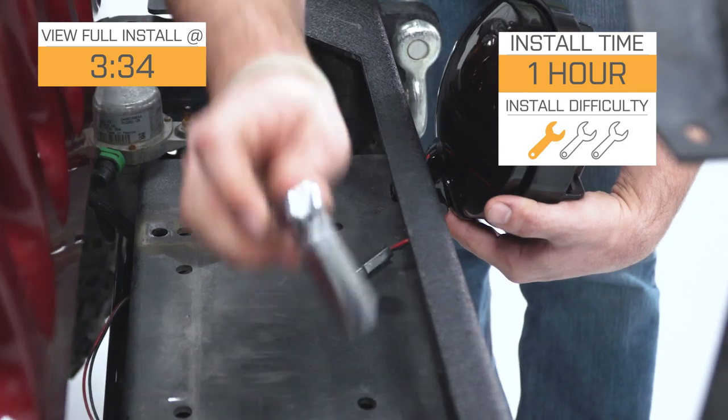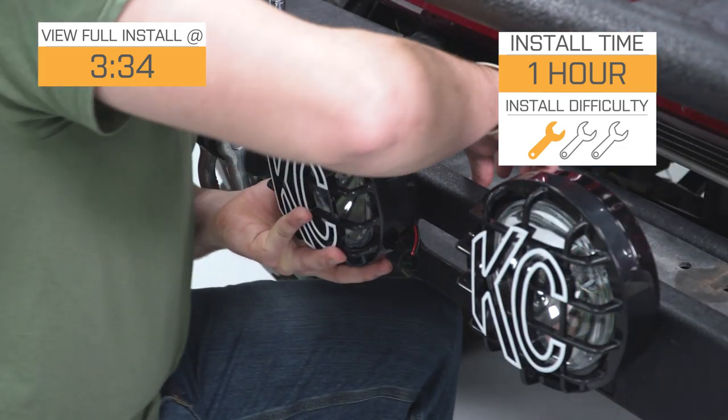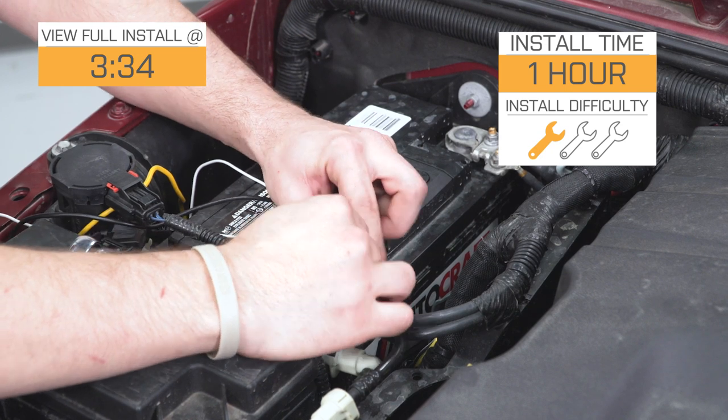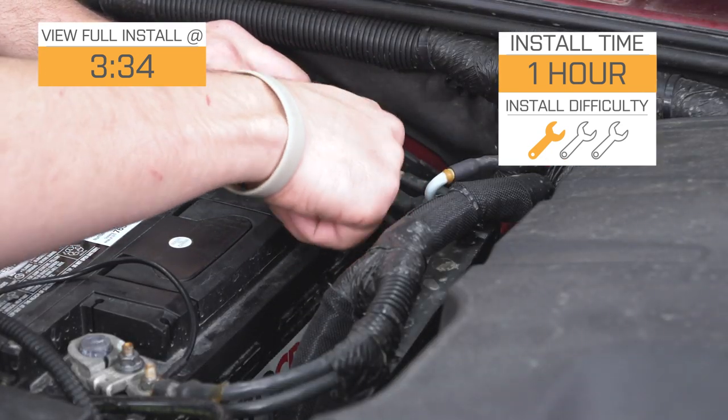I'm going to give these one out of three wrenches. Even though they're electronics and they're lighting that requires wiring, KC Highlight does a really nice job of providing you with a full wiring harness that has your fuse, your relay, your switch — everything you need in it — and they give you really clear instructions on how to get these hooked up.